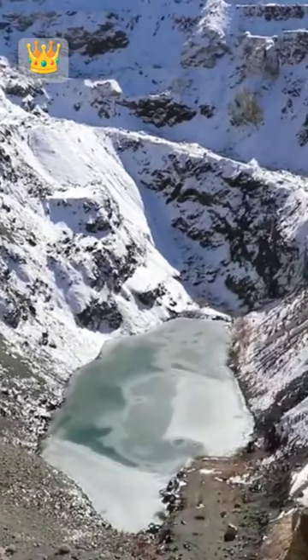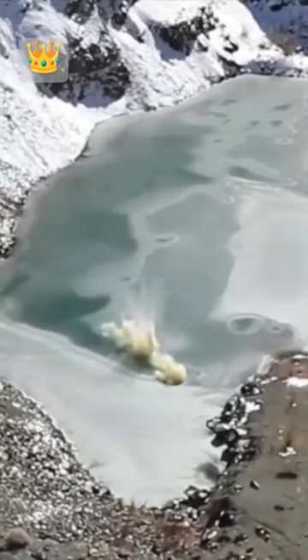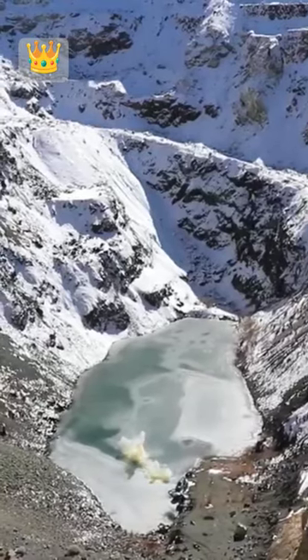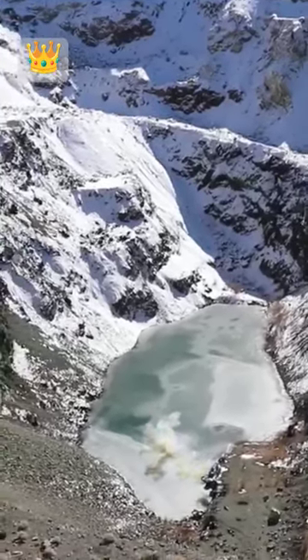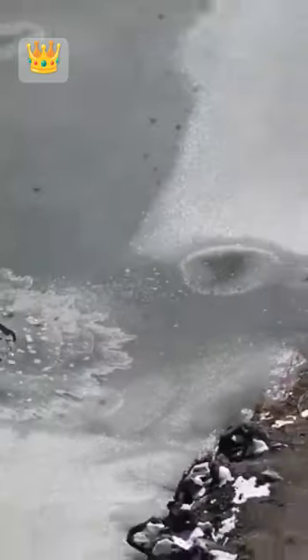Wait, wait. You zoomed in over there? Look how it broke the ice. Oh man, I wish we could go down there but we can't.